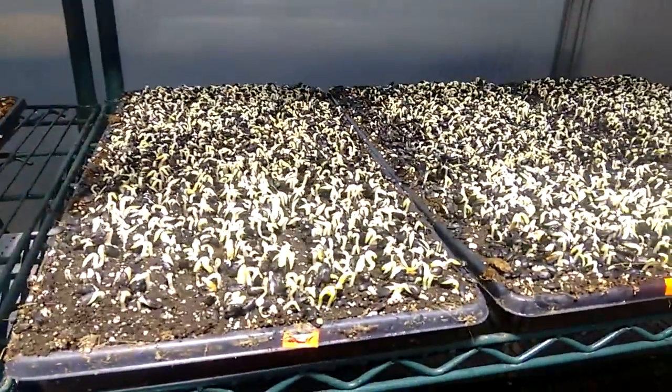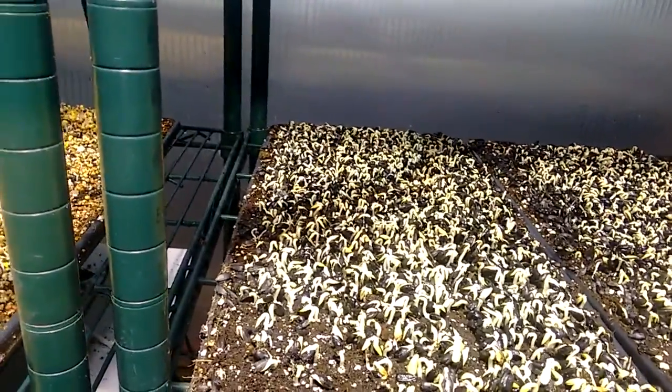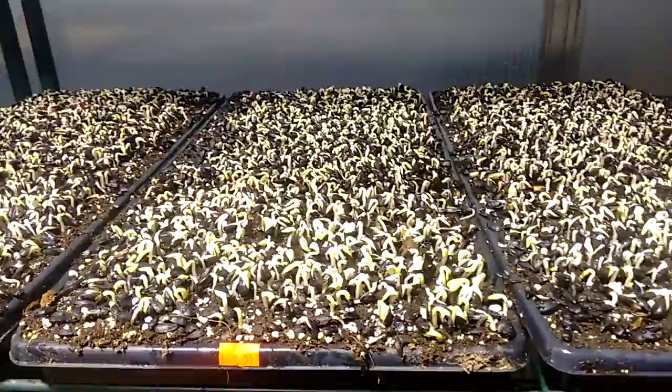This crop is a little bit behind. The height is okay, which tells me that we're on schedule and germination went really well — there's some vigor there — but there hasn't been enough heat to get it germinated to the size I'd like.